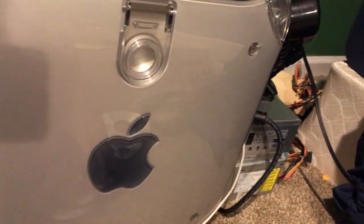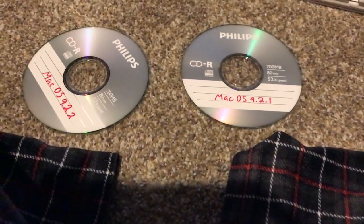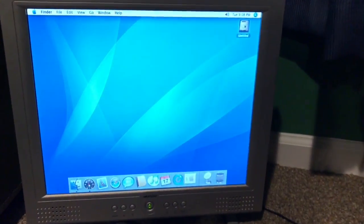The next thing I'll do is swap out the fan in the power supply, then get OS 9 installed. But there we go — it's working.